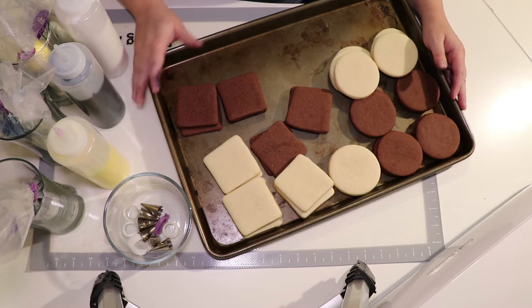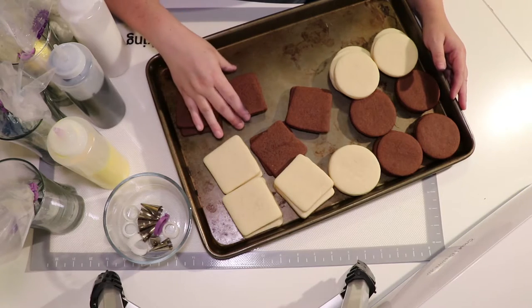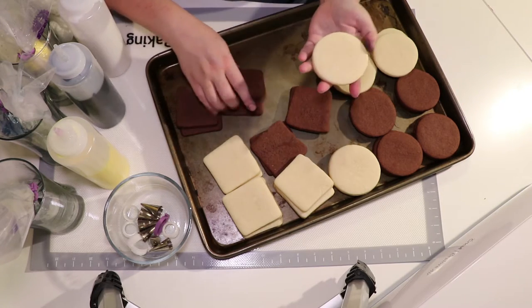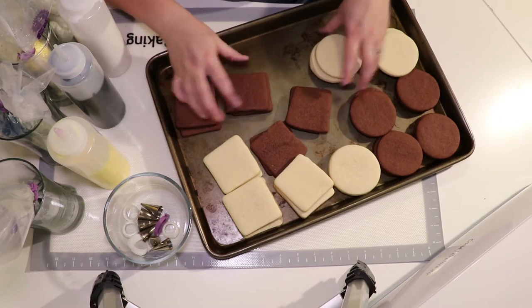Just like last time, I already have my cookies baked and I already have my colors mixed up. This is a pretty simple set. The Jack Skellington faces are going to be circles and the Jack on a Hill is a square. We just need two shapes, so it's pretty easy to get these done.